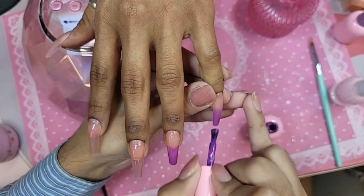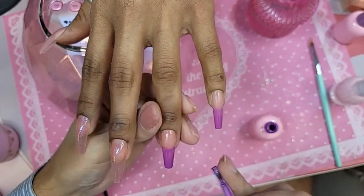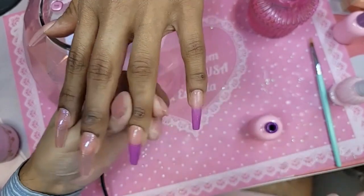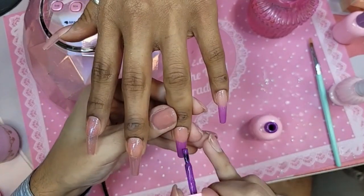Martha asks: do you have to put the base gel on the natural nail? Yes. This video is going to be saved so you can re-watch it from the beginning to see the whole application, just in case you missed anything.